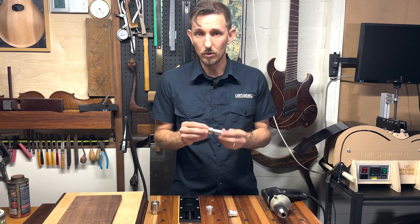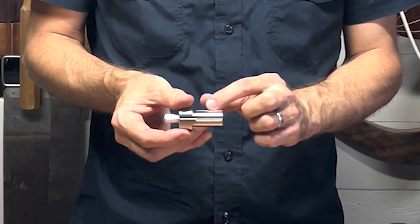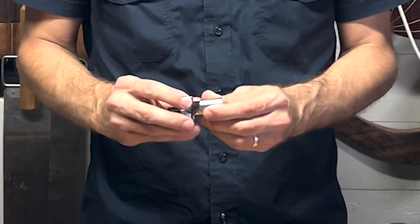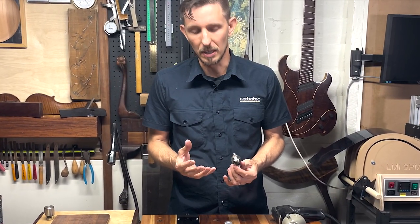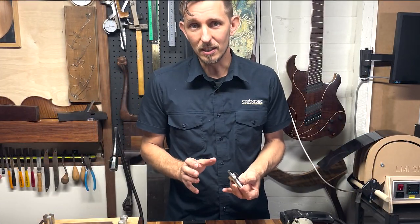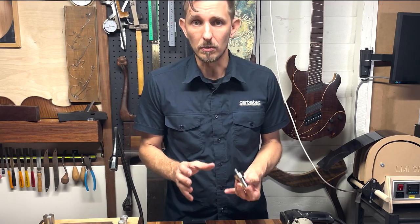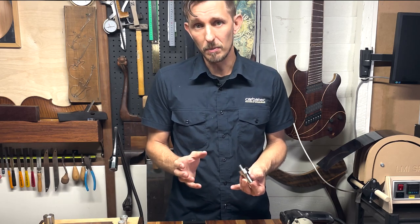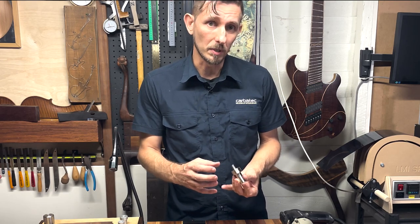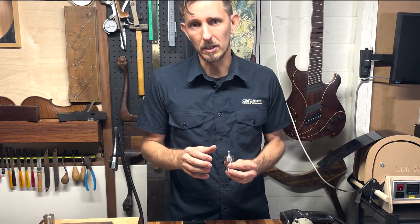That's where this tool comes into its own. This tool from UJK is a tapered reamer. It has four cutting wings and a secondary function to put a chamfer on the top of your hole and remove any burrs that might be there. UJK created this tool with the understanding that your MFT style dog hole system through use and time might get out of shape. Environmental conditions can also cause solid timbers to expand and contract, so you might not have perfectly 20 millimeter dog holes anymore.